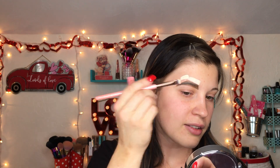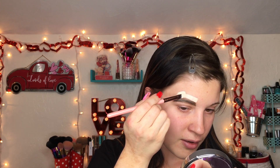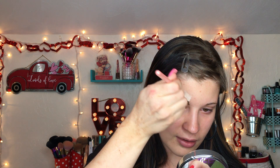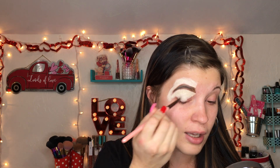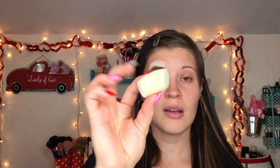I'll kind of start on the outside and work my way in, then take the excess and pull it up. Then I'll just go ahead and empty out whatever concealer is left on my brush onto my eyelids. I've been loving the Fenty small blender from that Fenty duo blender set to blend out the concealer, and then I'll go ahead and carve out the front part of the brow.